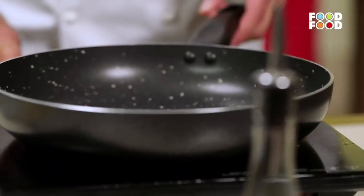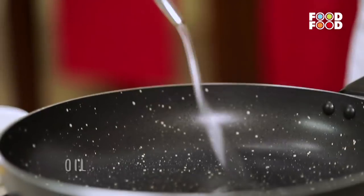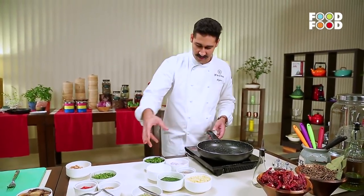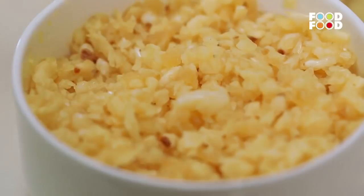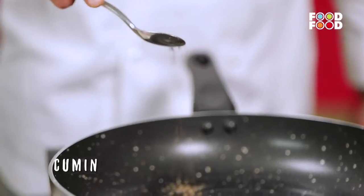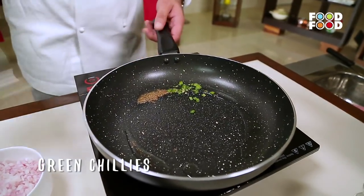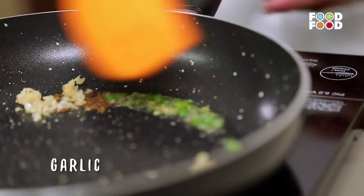Now to make the sauce. Take another pan and add some refined oil to heat. This is how a saag would ideally be made in every Indian household, using very few ingredients — you get the flavour of garlic and cumin. Add some cumin and let it crackle. Then add some chopped green chilli for spice, then some garlic. Mix it up well.